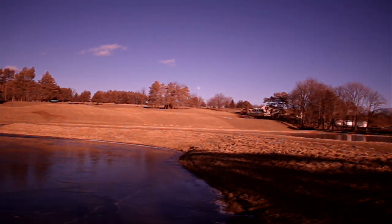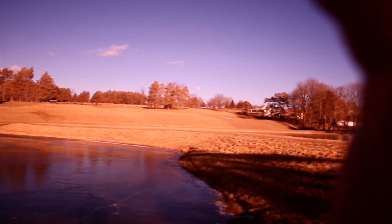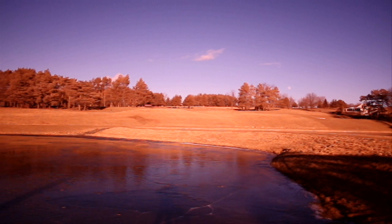Now I am removing the Hoya R72 infrared filter from the camera lens and I'm going to refocus the camera lens. The view we see now is how the camera's imaging chip receives all wavelengths of light, unfiltered and with the camera's auto light balance turned on.